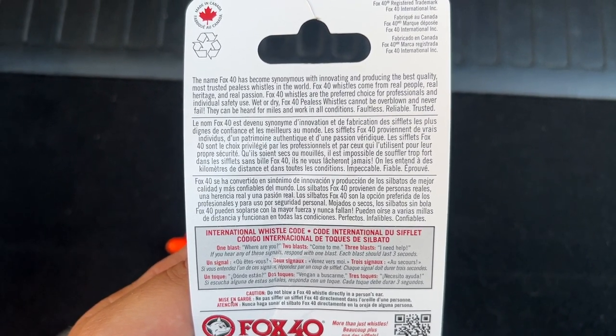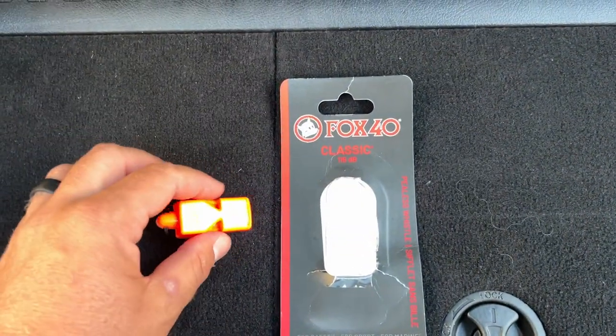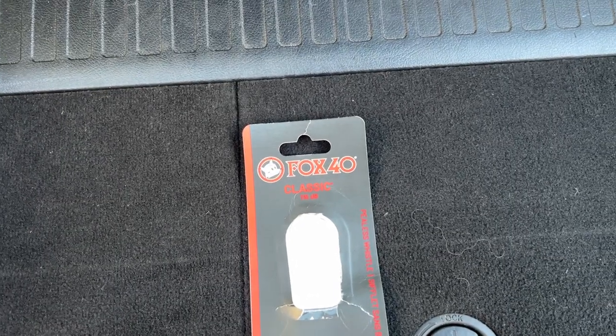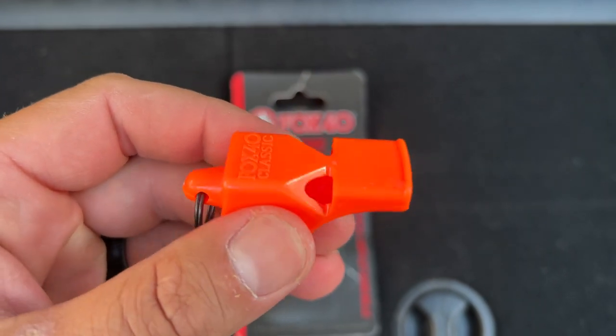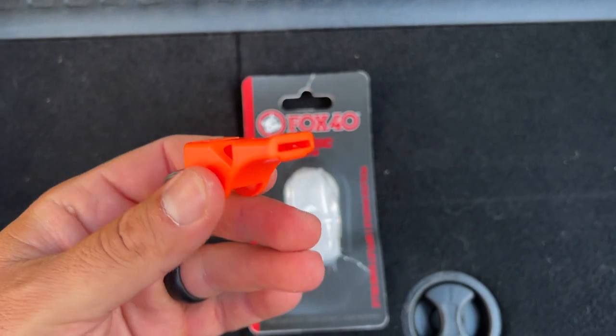They are the preferred choice for professionals and individual safety use. I'm putting together kind of an emergency kit for my car, so here is the whistle — this is what it sounds like. It does sound like there's a pea or a ball in there, but it's not. Highly recommend, especially if you're putting together an emergency kit.